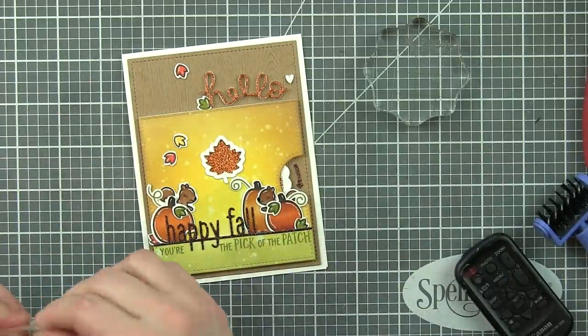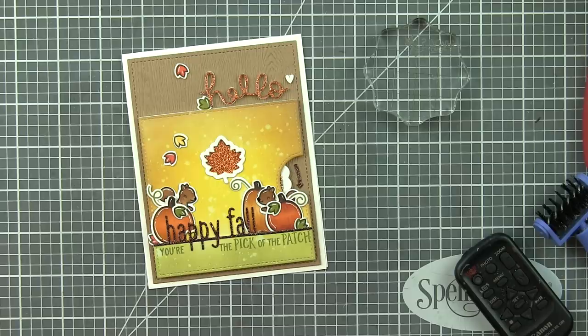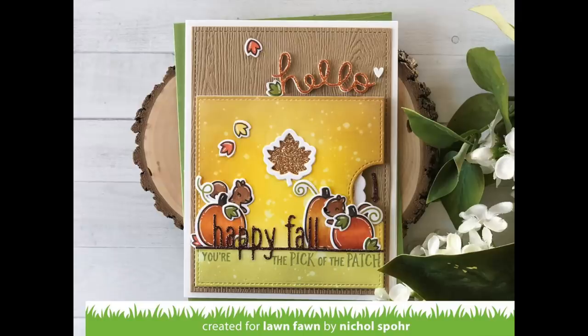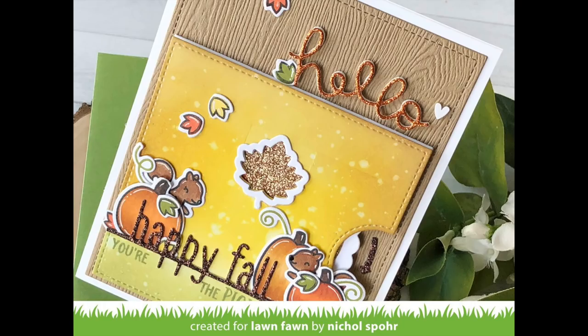And that is it for this Reveal Wheel Fall Leaf Add-On Happy Fall Card featuring Lawn Fawn Stamps and Dies. The supplies I used are listed and linked below the video here on YouTube. Here are a couple more videos featuring Lawn Fawn Fall and Winter 2018 Stamps and Dies that you might be interested in. Thank you so much for joining me today and we'll see you next time.